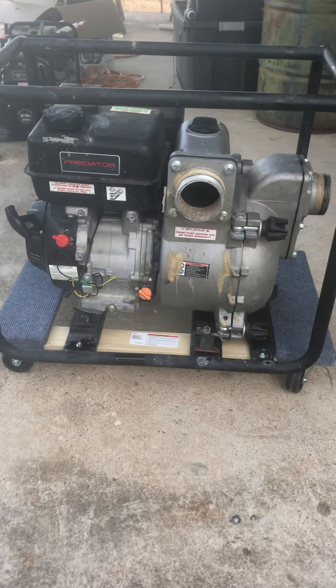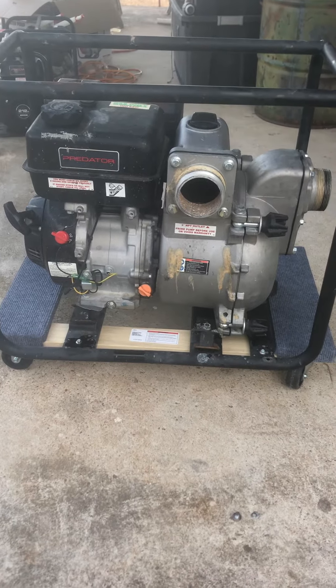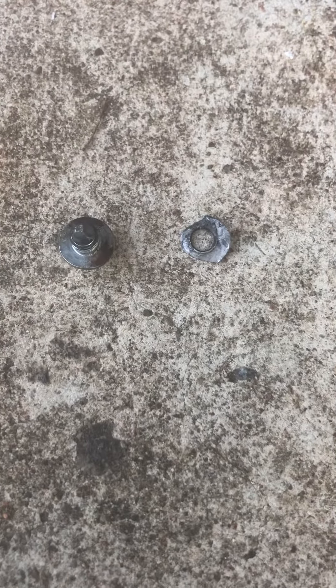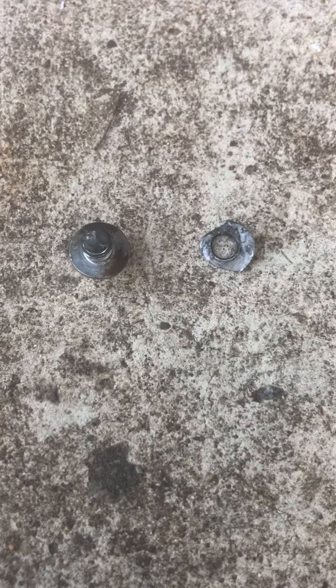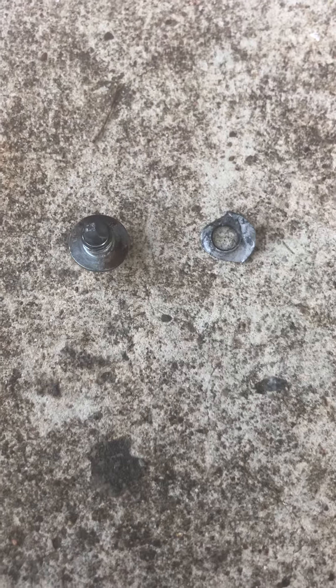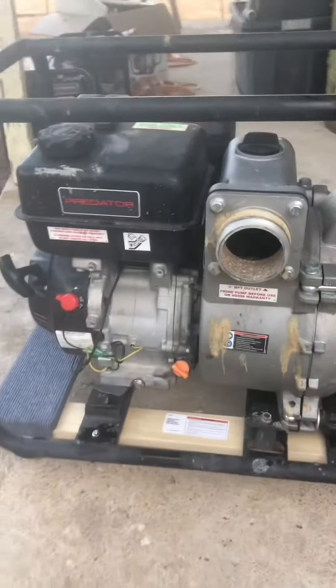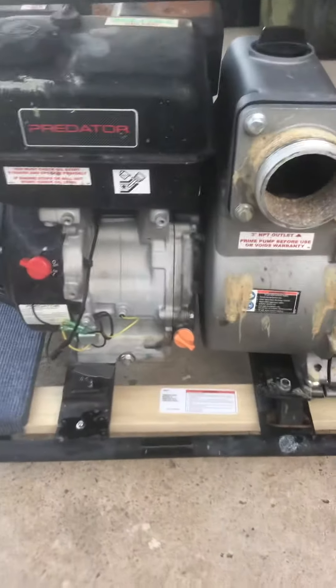This motor was very good — every time I started it, it just took one pull and it took off. I did find this: you can see it's a nut and a piece of metal laying underneath the pump when I moved it from where it was, so this came out of the pump somewhere.